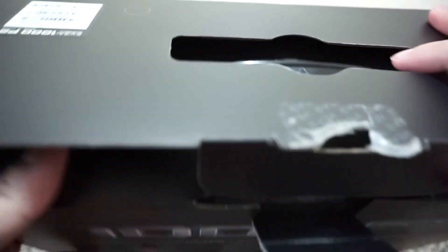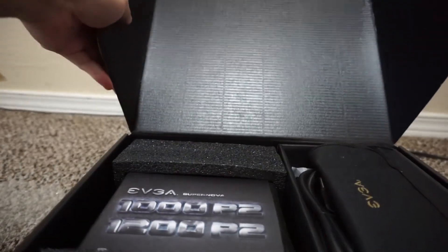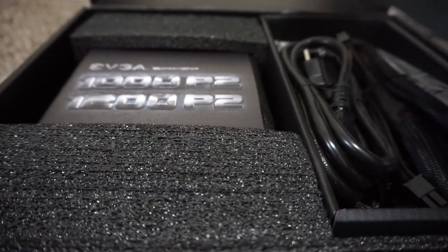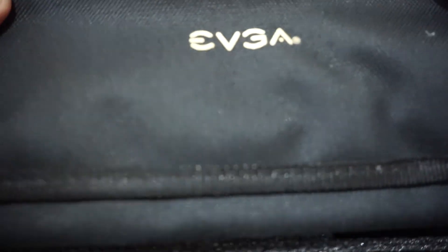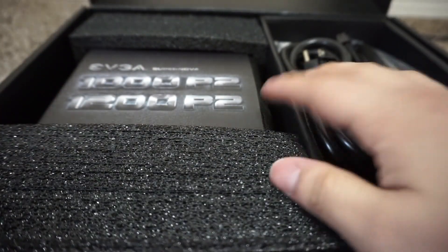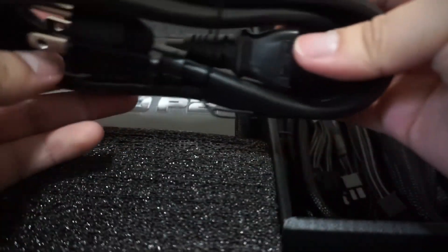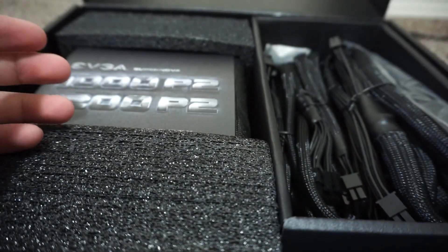As soon as we open it up, this is what we see. To the right we have a little bag, which most EVGA PSUs have — this is where you can store your spare cables. We also have a power cord, which comes with everything.